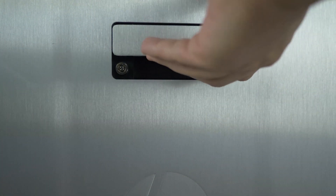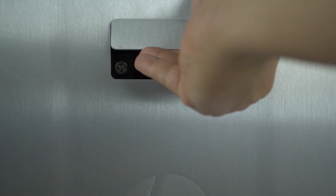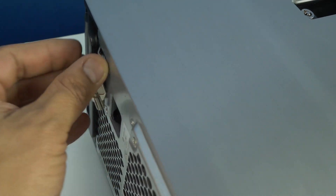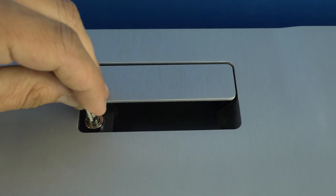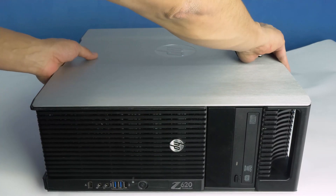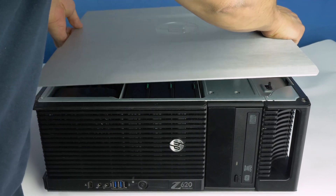To open the system, lift the latch found on the side. If the latch is locked, please ensure you use the included keys to unlock the panel like so. Now remove the panel to reveal the interior and please set the panel away.